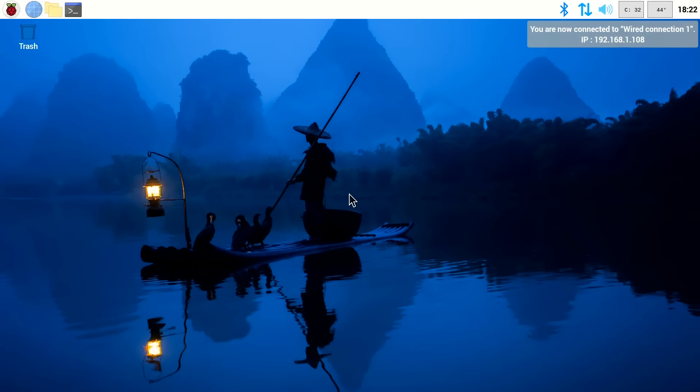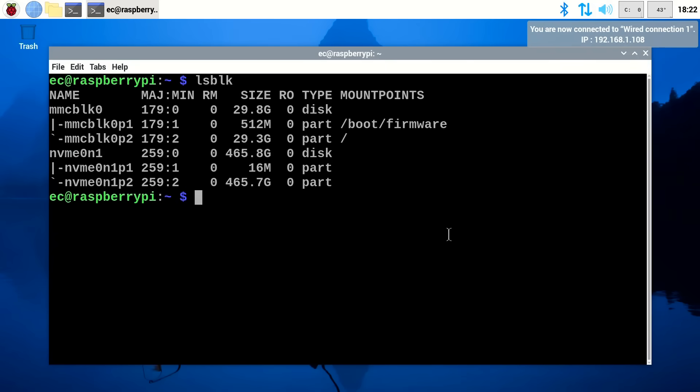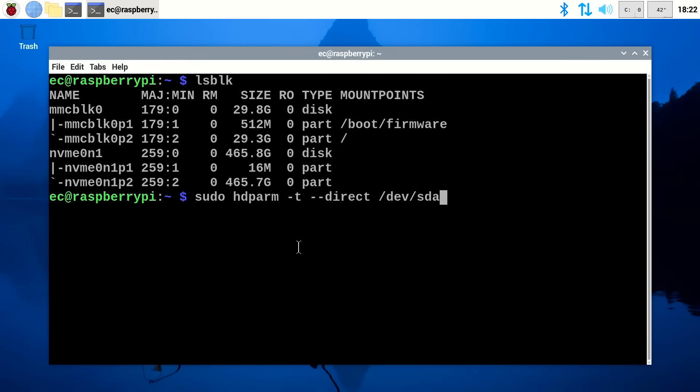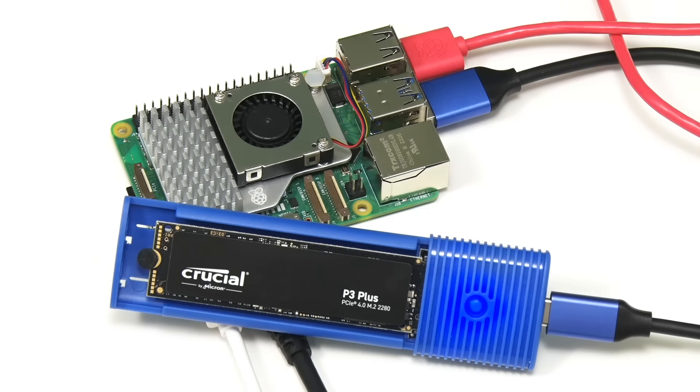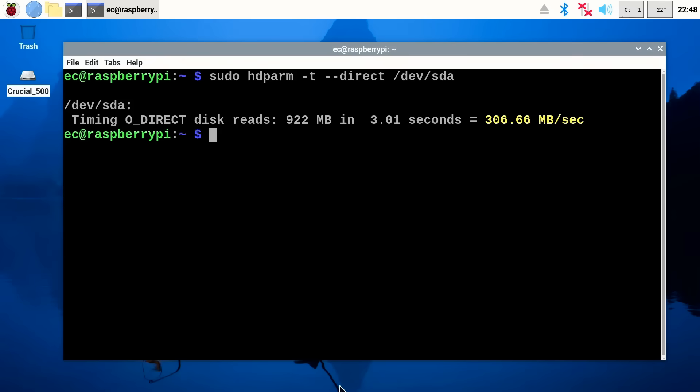Back on the desktop, we open up the terminal and do an lsblk — list block devices — and yes, we can now see our NVMe SSD plugged into the hat drive; things are working. To test the speed, we use the hdparm test. For reference, when I tested this same drive earlier connected via a USB 3 to M.2 NVMe adapter, I got a result of 306.6 megabytes per second, giving us a USB 3 benchmark to compare against.